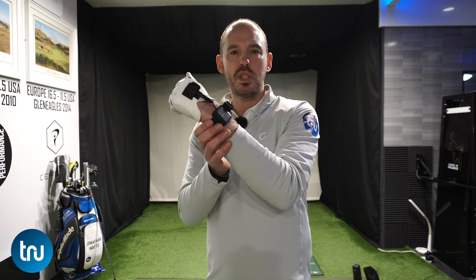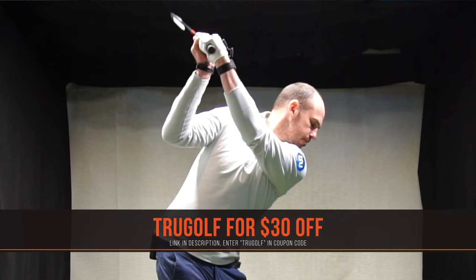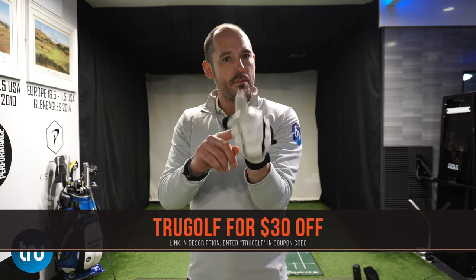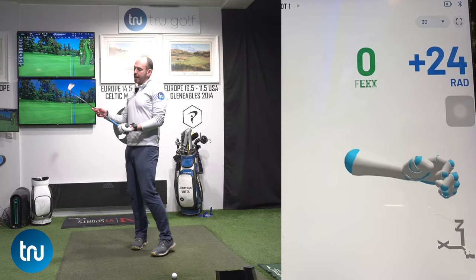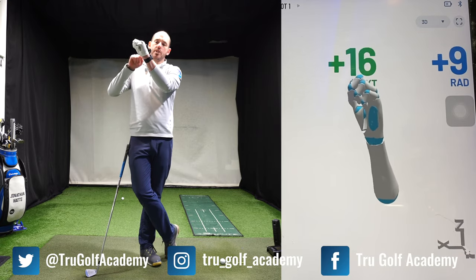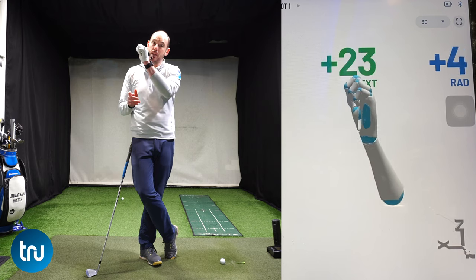To help with understanding lead wrist positions, I'm going to be utilizing HackMotion, which is an amazing wrist sensor. It's going to tell me a ton of info — whether our wrist is in extension or flexion, and it also measures up and down, so cocking and uncocking. On that last golf swing, at the top of my swing my wrist was plus 12 degrees — so a little bit cupped but not much — and I would say the average on tour is a little bit that way.